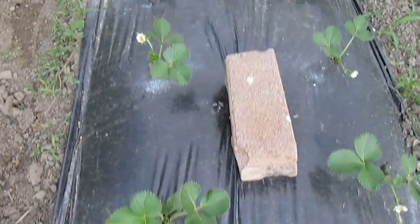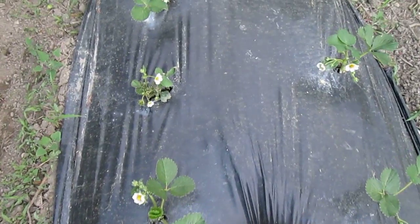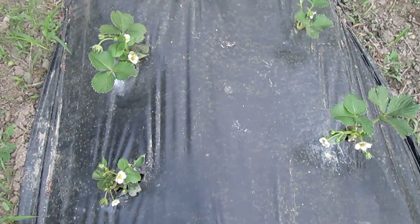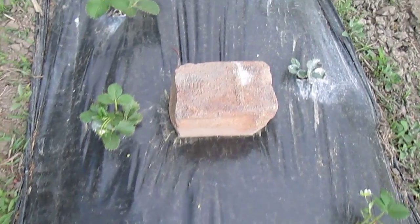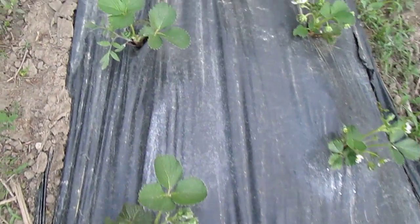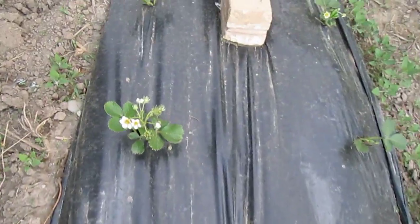I'll just walk up. I put the bricks in the middle to keep my landscaping plastic from blowing away, because the wind just kept picking it up and damaging the strawberries. I'll see you next time. Bye.